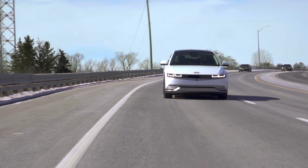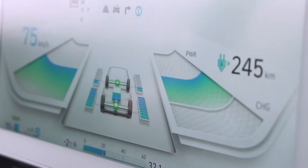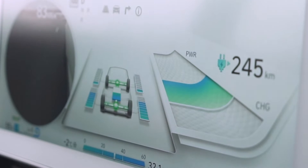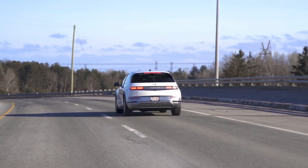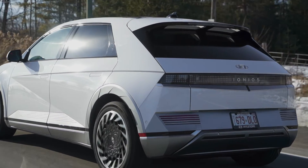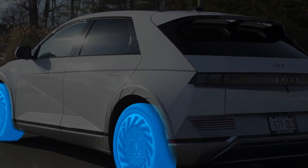Your IONIQ 5 has an advanced regenerative braking system. Here's how it works. When electricity is sent from the battery to the electric motor in IONIQ 5, it turns the wheels and the vehicle accelerates. When the vehicle is slowing down, the momentum turns the wheels and the wheels can turn the electric motor. The motor spinning from the force of the wheels can be used as a generator to create electricity that is stored in the battery for later use.